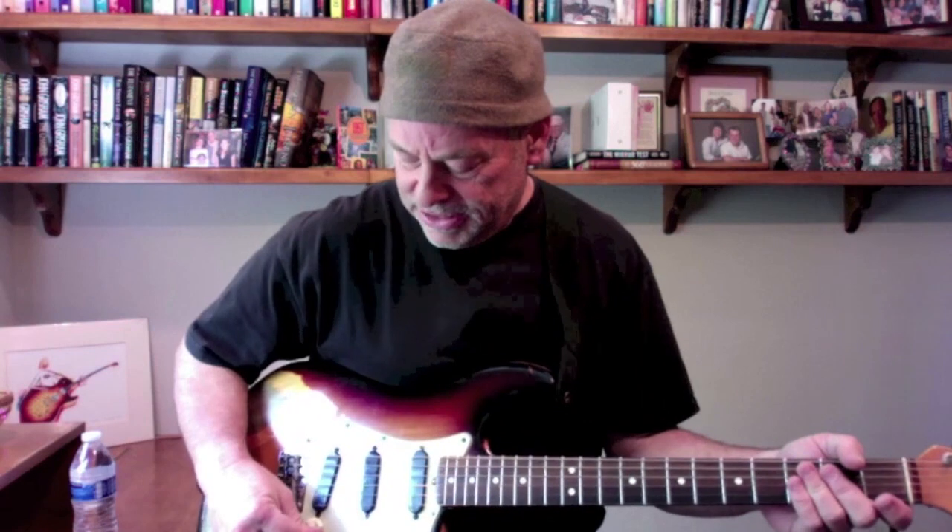How are you doing everybody? Bob Ryan here again. I always want to thank Marty — Marty Schwartz — for having me. I'm at my house here. We've been talking about these G-Runs, a series of G-Runs we're doing. Some of these open G-Runs can be rather bluesy, almost Jimmy Vaughn-ish — a little Texas blues thing — and the one we're doing today is quite hip.